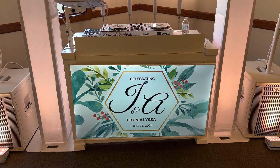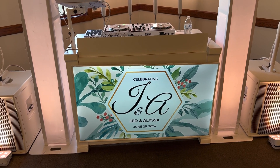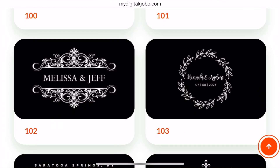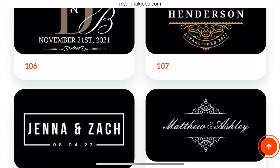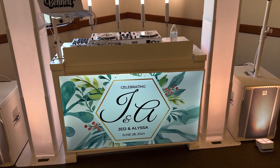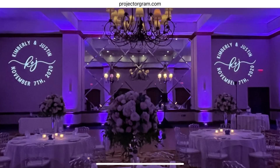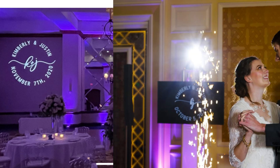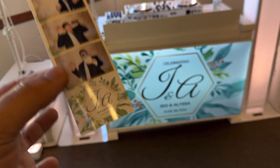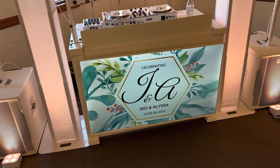I'm starting the celebration with a static monogram. A lot of people ask me where I get my static monograms. There's a website called mydigitalgobo.com and they have wonderful monograms — they can customize it for you and it's pretty affordable. If you have Photoshop skills you can create your own. If you do a projector monogram you can use the same design. Today's couple chose a photo booth design, so I just cropped the bottom part and displayed it on my TV. Easy peasy.